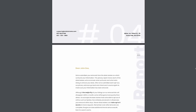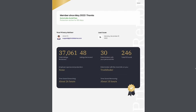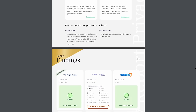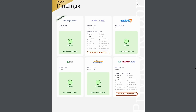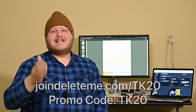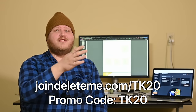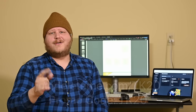When you sign up for the service, DeleteMe will produce an entire privacy report which lets you know exactly which data brokers had your information and what information they had — things like name, age, address, phone number, marital status and more. If you're interested in this protection, go to joindeleteme.com/TK20 and use promo code TK20 at checkout to save yourself 20%.